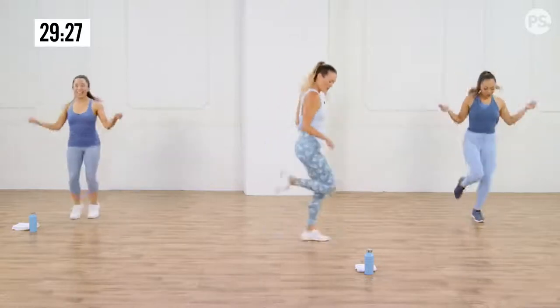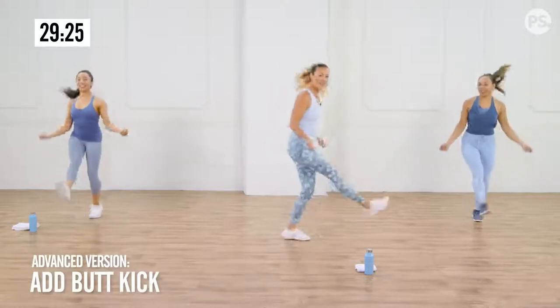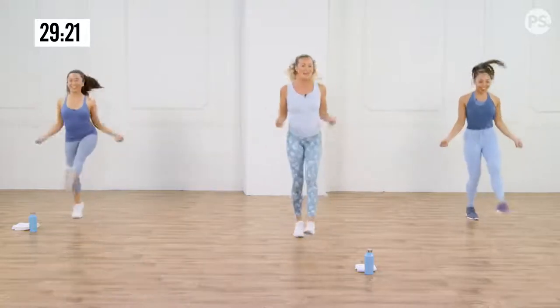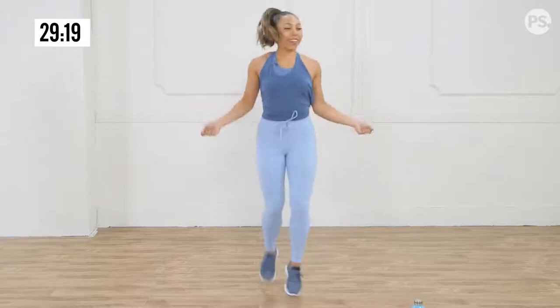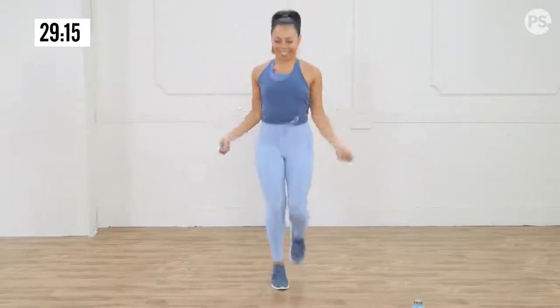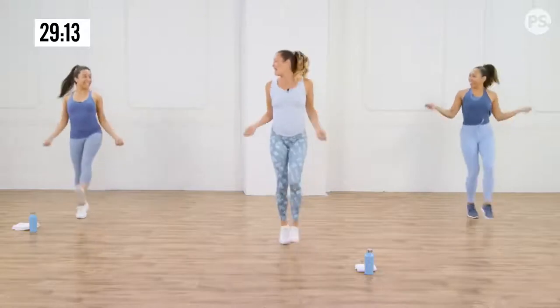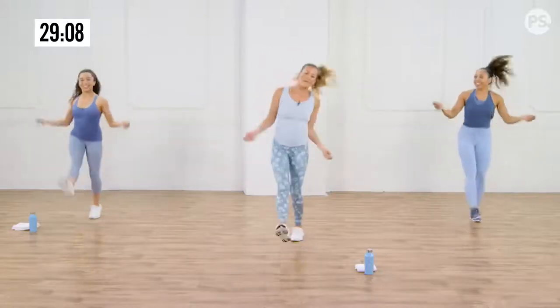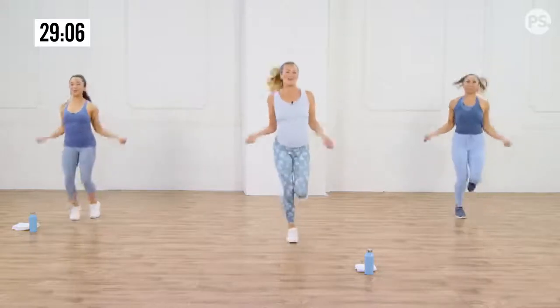If you want to level it up a little bit, you can add a little butt kick here for the skip, to get the hamstrings activated a little bit. You have to jump up a little bit higher. Pretend like you have that jump rope in your hand — it can be a little fun. If you had a real jump rope, you might mess up a little bit, which is why I like the big make-believe jump rope.